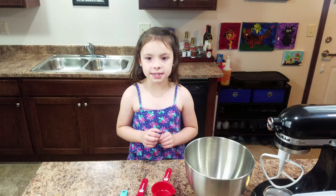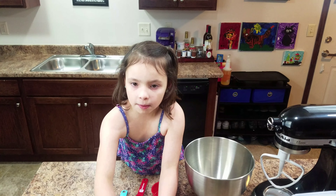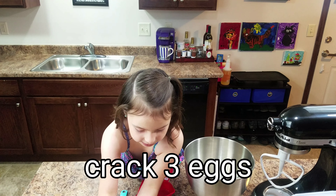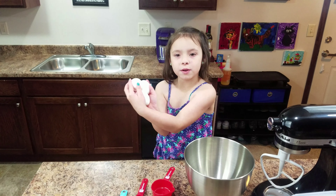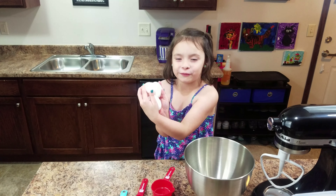The first step is to crack three eggs in two eyeballs. And if you kind of look at it this way it kind of looks like a face — Elmo's face actually.